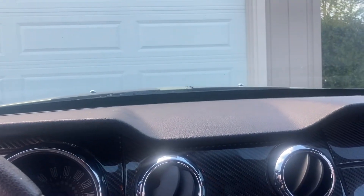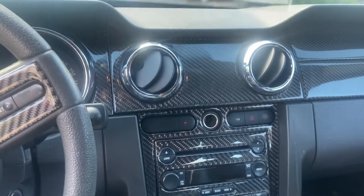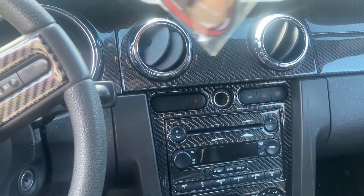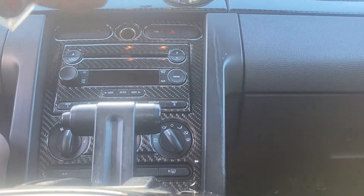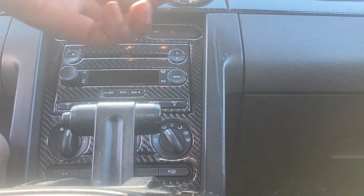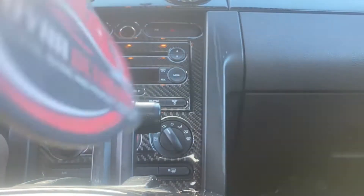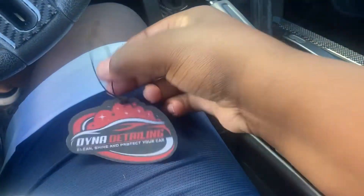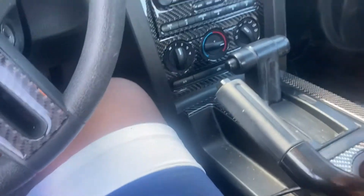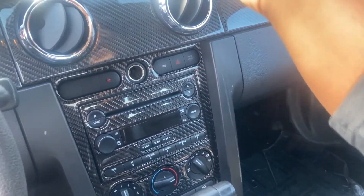Next up, the Dyna Detail Air Freshener. I can open it with my hand. The Dyna Detail Air Freshener — it smells good, it smells really good too. It's like a tropical scent. I can't really describe the smell, but it smells amazing.